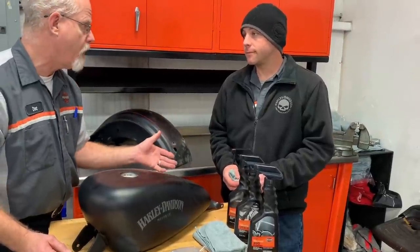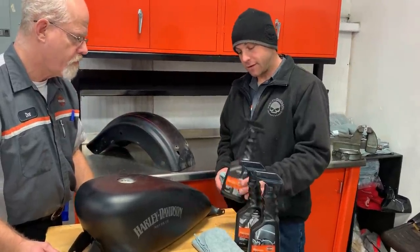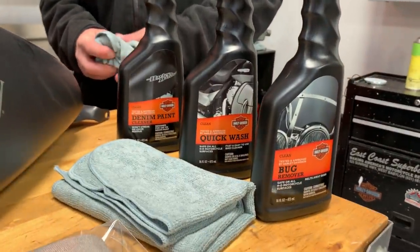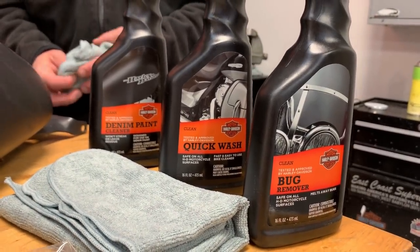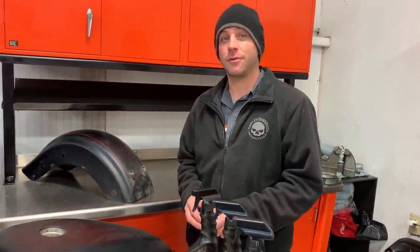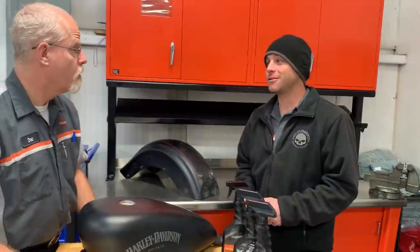We quick wash with a brand new rag, spray it, clean it, then rinse it. Next we've got the denim paint cleaner — that's good for getting watermarks and anything else that's trying to dry into the paint. Harley-Davidson has developed a specific product for denim paint. You can also use non-ammonia glass cleaners; look at the label and it will state there's no ammonia in it. It's really good for bug removal too.